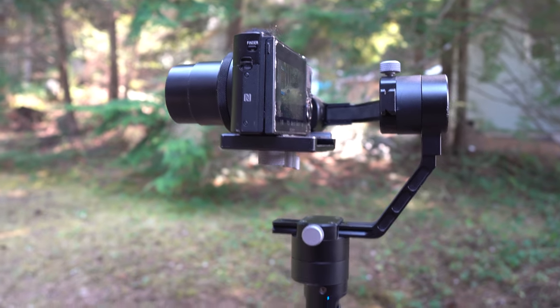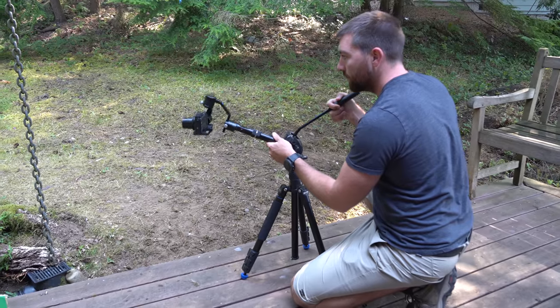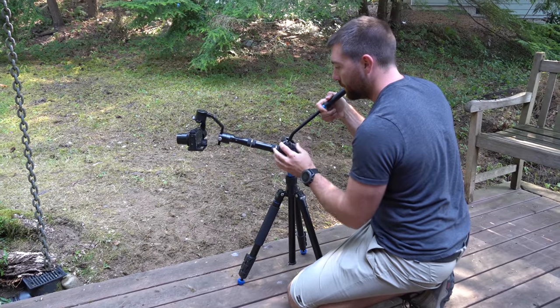You can do the whole pan, but you're not going to keep that exact level straight across — you might bounce up and down and have a little shake to it. So when you combine this gimbal with a tripod, you can make a silky smooth slider shot.